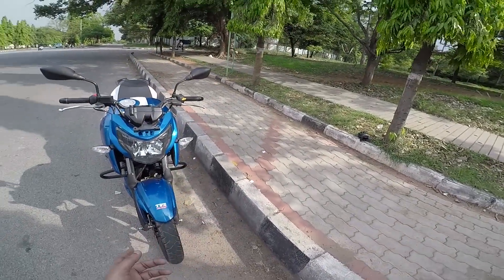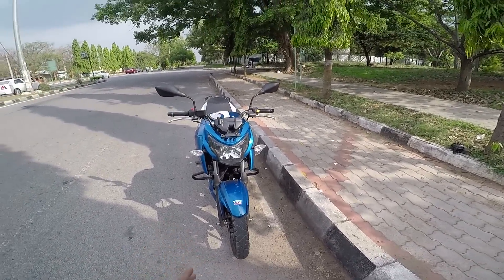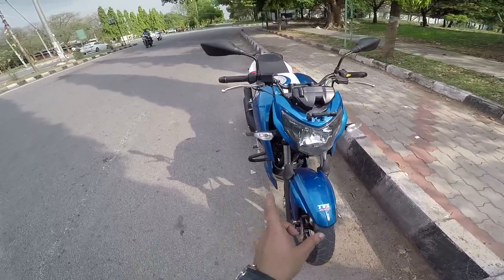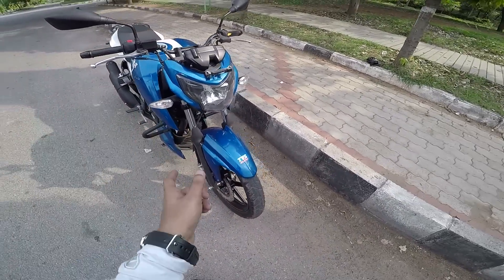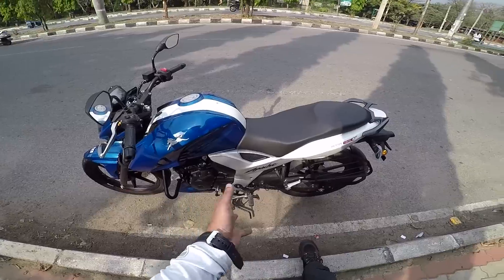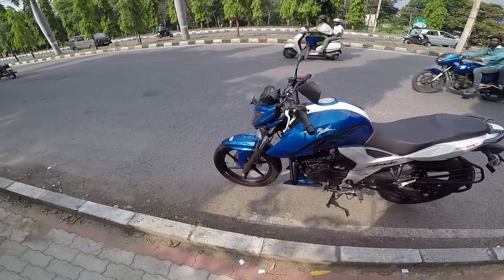Another good news is that this motorcycle is very good in cornering. When you have very plushy suspension you won't be able to corner well, but the Apache's suspension is not too plushy or too stiff - it gives comfort for city riding while also providing enough confidence while cornering. If you try to ride it in a sporty manner, you have absolute control on this motorcycle.